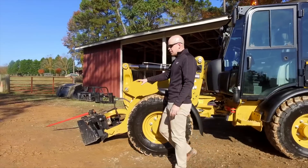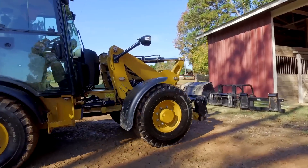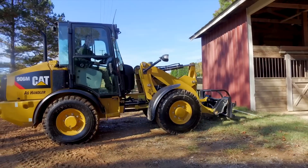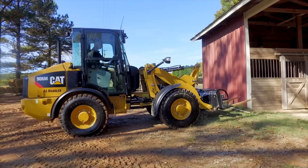First, we've got our quick coupler. We've got two different types of quick couplers — the ISO quick coupler and the skid steer loader quick coupler — to help change those agricultural tools as fast as possible.